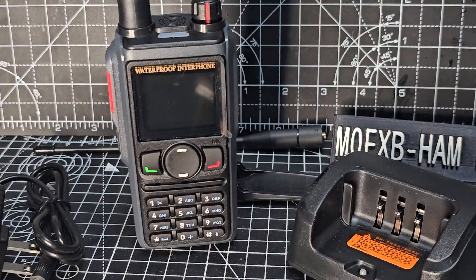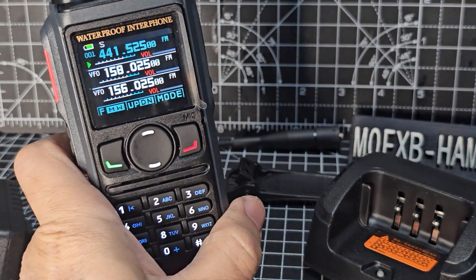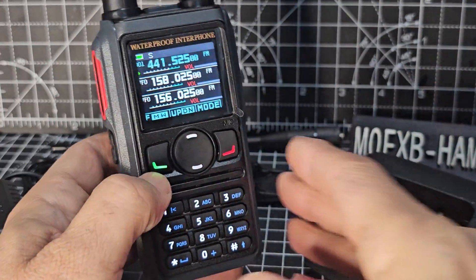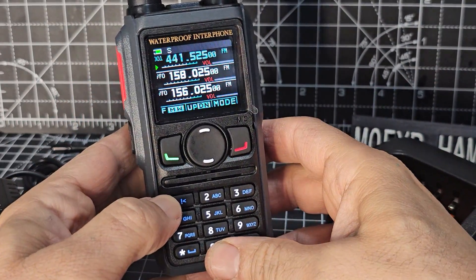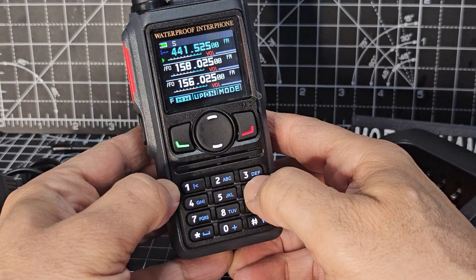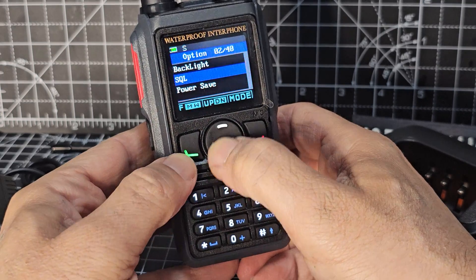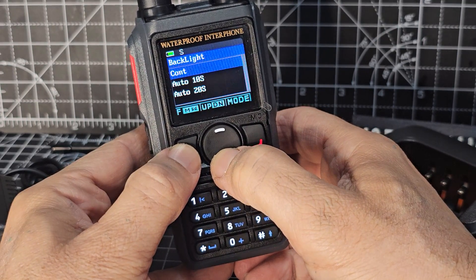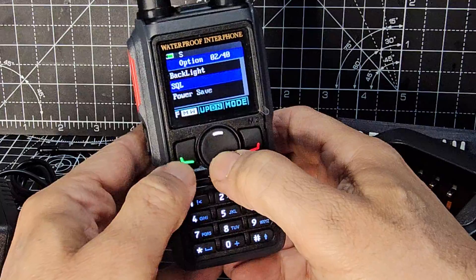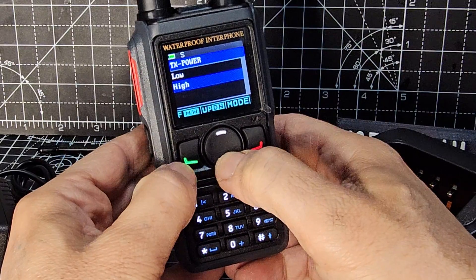USB-C charging as well. Let's turn it on — remember I've never used this device before. The interesting thing is we've got three displays. Let's see if we're in VFO mode first. We seem to be in memory mode — see how it started typing the channel number. I can see the word 'Mike' here. Going through the menu: backlight — let's make sure that's on — squelch select.